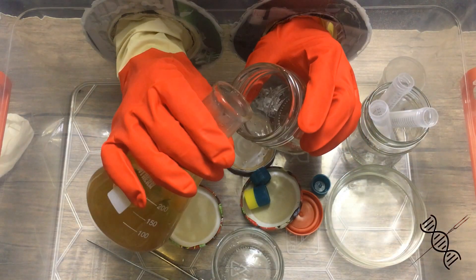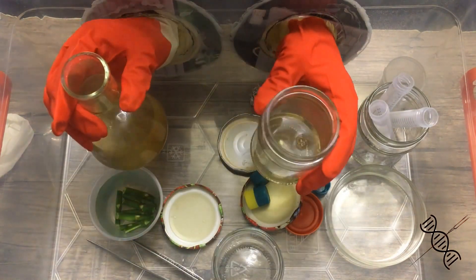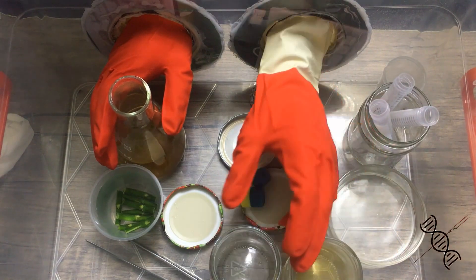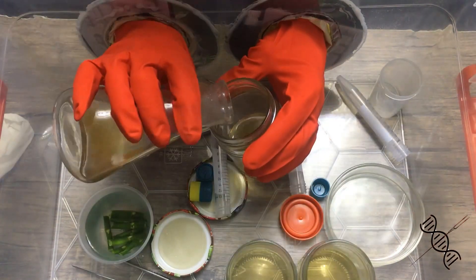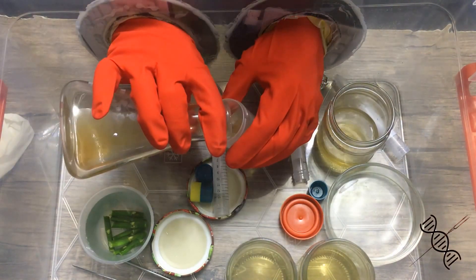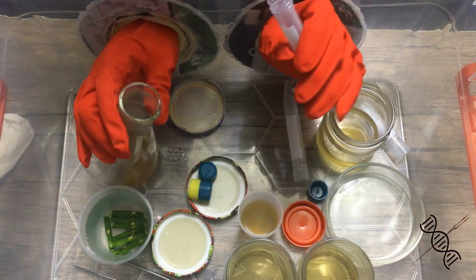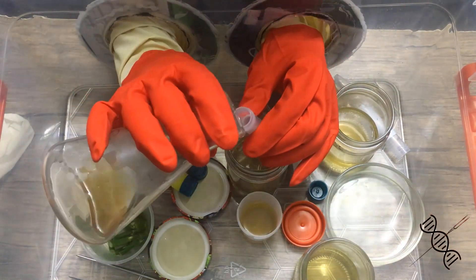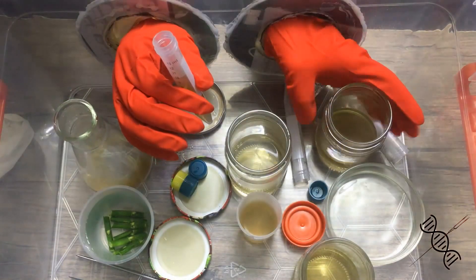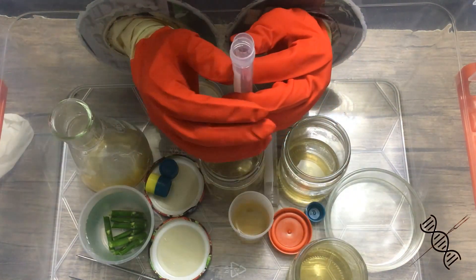Right after sterilization, take the medium out. Don't wait for it to get cold — it will get solid and you won't be able to pour it into other jars. Now put the medium into separate jars. Don't wait.